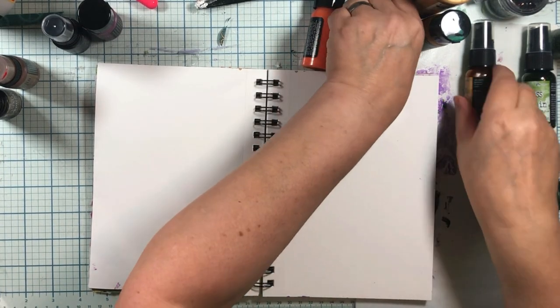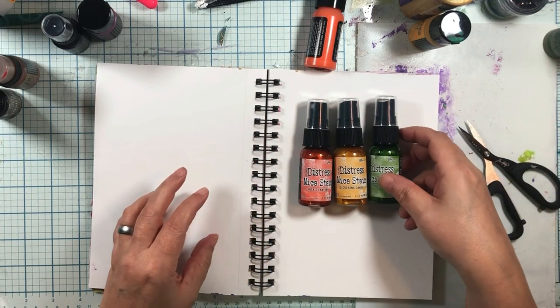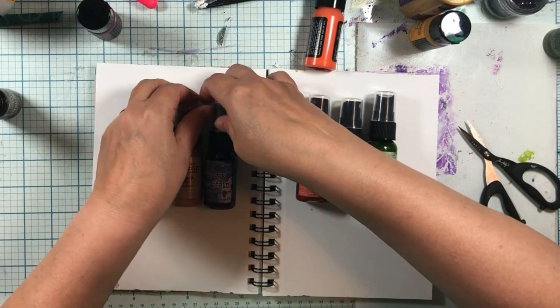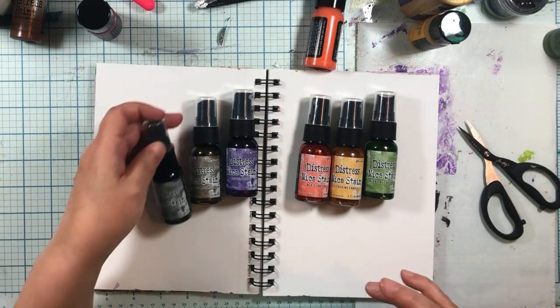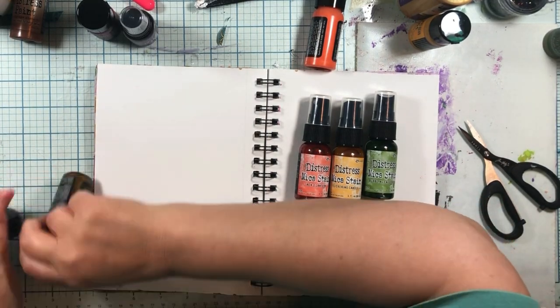I know we drive Tim Holtz nuts with our whole 'can we make it permanent on all his wonderful stuff.' So today I am going to see if I can make distress mica stain permanent on my journal pages. There you go, Tim Holtz.